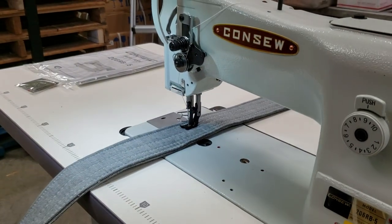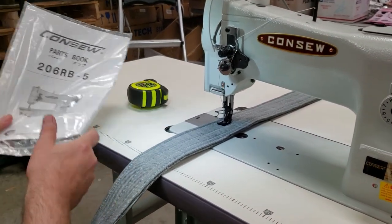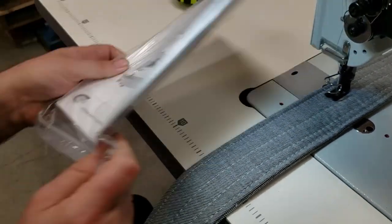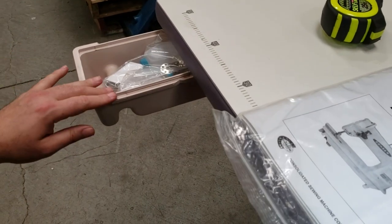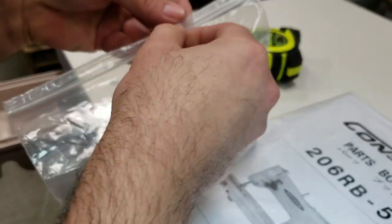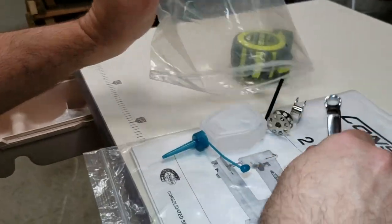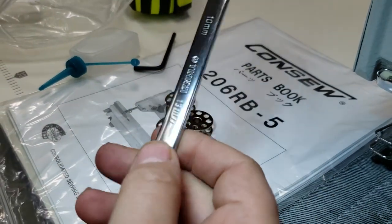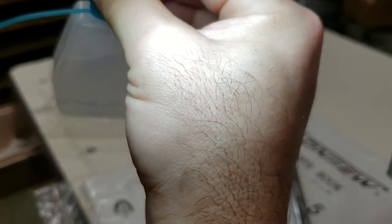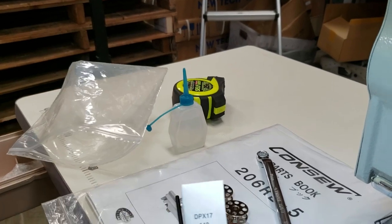This is a single needle walking foot machine with reverse. What do you get with the machine? A Consew 206 RB-5 parts book and owner's manual. The machine comes with a drawer, and you get a bunch of bobbins — the machine uses class M bobbins, so you get five bobbins, a 10 millimeter wrench, an L wrench, and a small oiler.